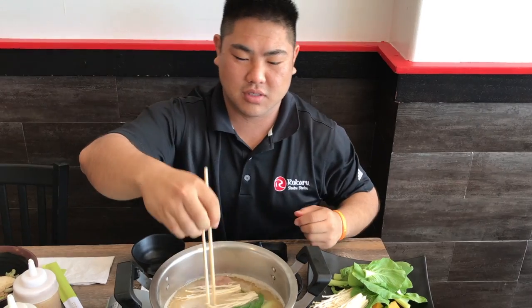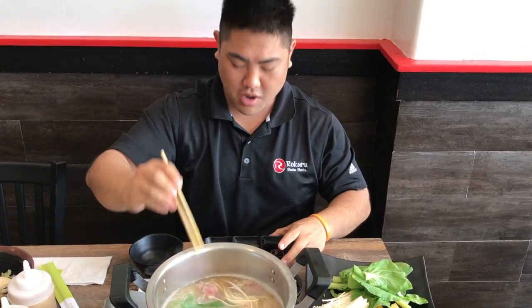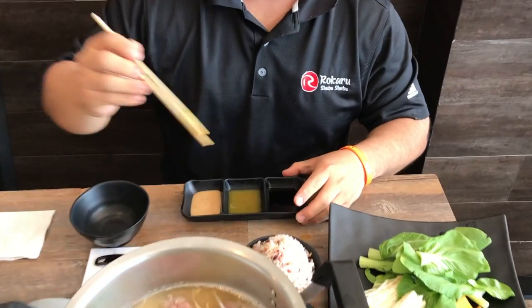And as that cooks, I've got my three sauces right here: our sesame sauce, our yuzu sauce, and our ponzu sauce.